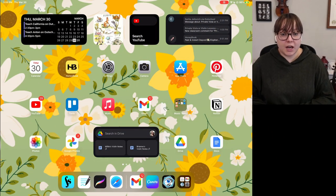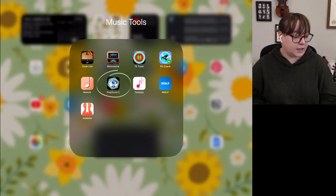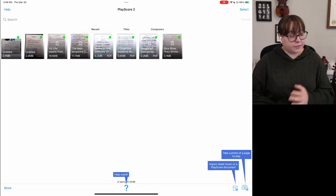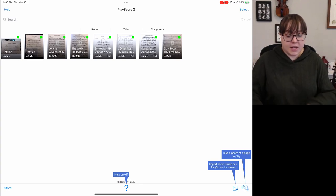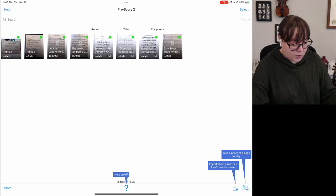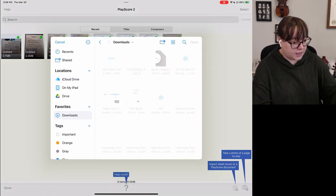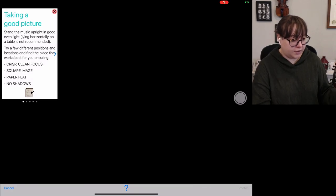Let's open up PlayScore. This is called PlayScore 2 and the icon looks like this. I've tried a couple different songs so far but haven't spent too much time in the app, so this is pretty much still a first impression for me. I have a couple songs already imported in the free version. You cannot import sheet music in the free version — you have to take a picture of it.